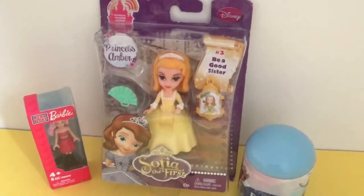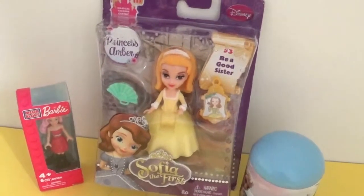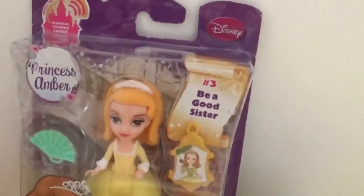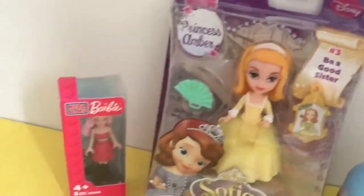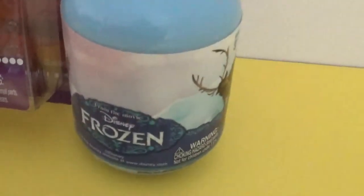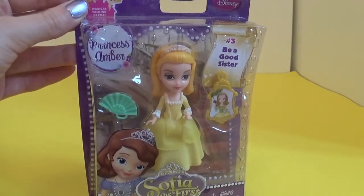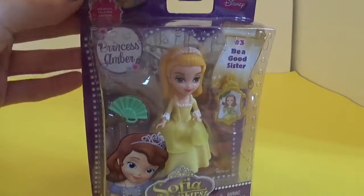Hey everyone! Today we're gonna unbox Sofia the First Disney Princess, and this one is Princess Amber. We're also gonna take a look at Barbie Mega Bloks as well as the Disney Frozen capsule egg. So here we have the Sofia the First Disney Princess — let's take a look inside.